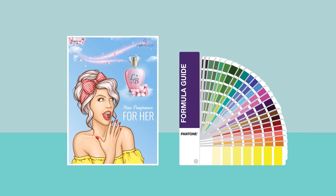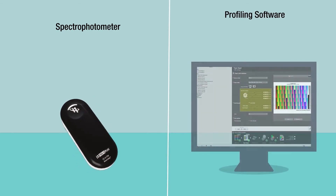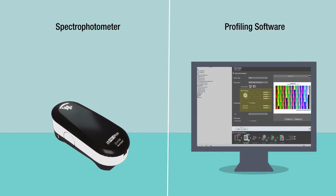Even if you and your customer agree on the specification, final color is also dependent upon substrate and ink. For this, you need a spectrophotometer and software to linearize and profile each substrate to set up accurate color.